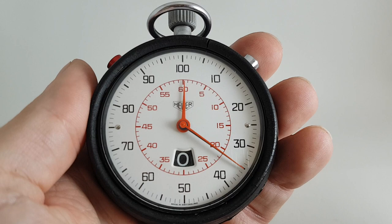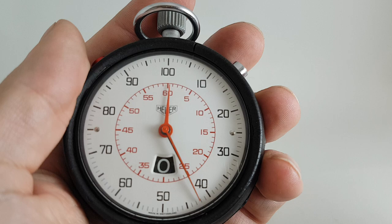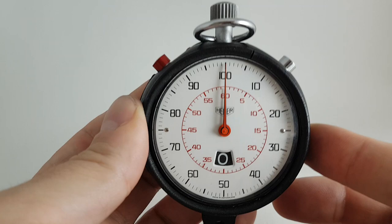So we're talking a high-end stopwatch — it's all mechanical of course. Stop everything. Reset everything.